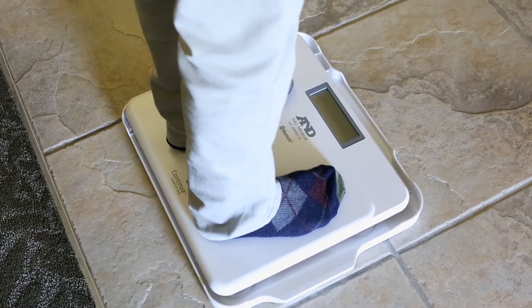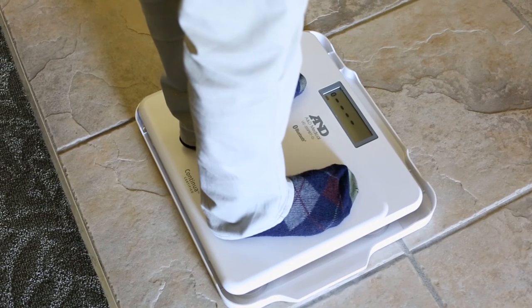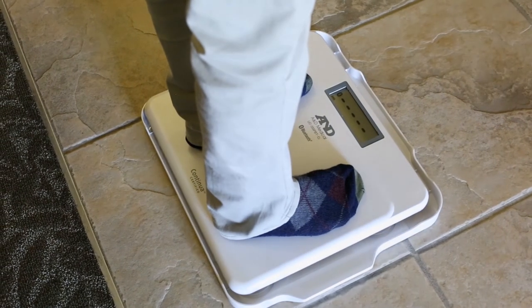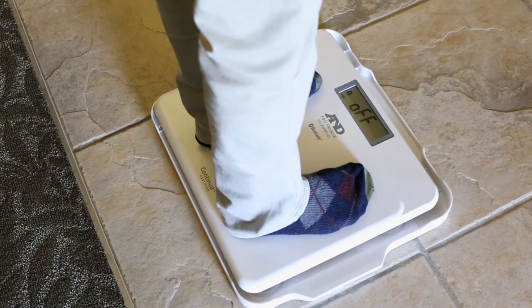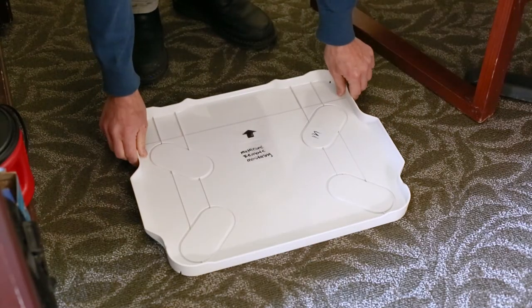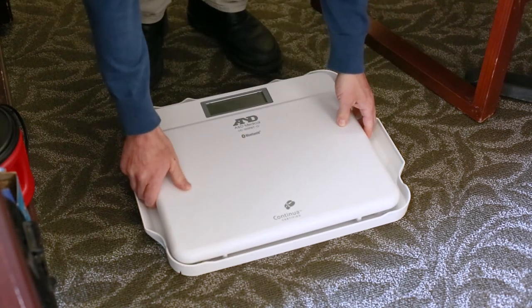Scales should always remain flat on the floor on a hard surface. If your scale came with a tray, please pay attention to the orientation arrows of the tray so that it is set up properly. Arrows should be pointed away from you with the screen of the scale facing the same direction.